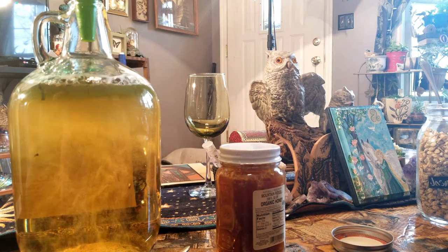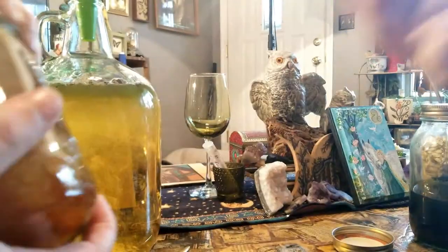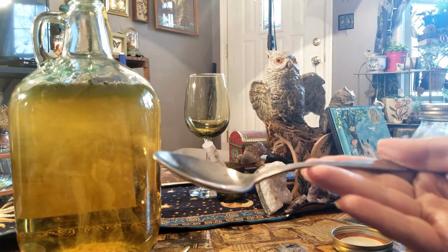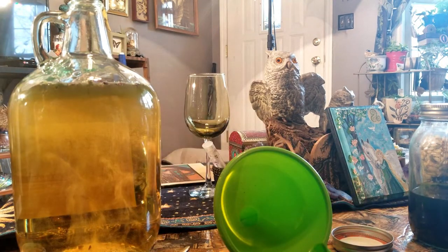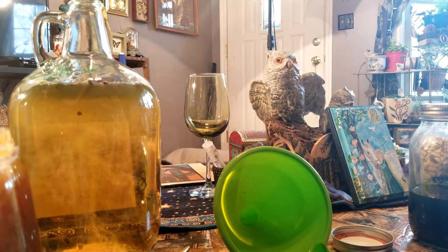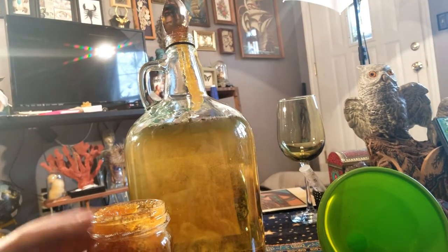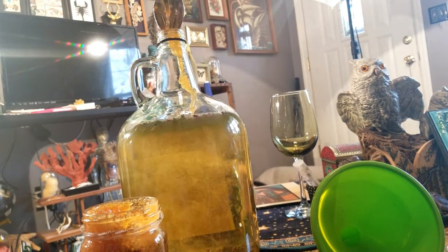And last but certainly not least, we're going to be putting in some organic raw honey. Let me taste test it first. There she goes. Roll that beautiful honey footage. In the name of the goddess.